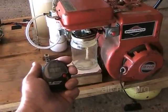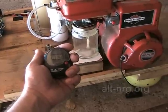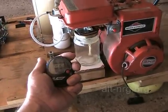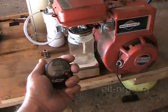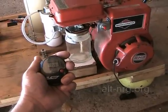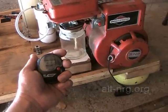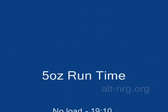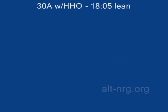HHO gas is helping it run. Remember, the last run was 15 minutes, 25 seconds. We're at 17 minutes 25 seconds now... 17 minutes 45 seconds. 18 minutes, 5 seconds.